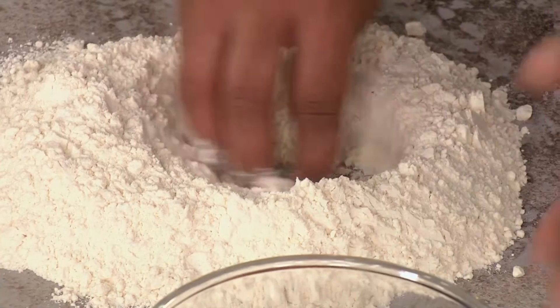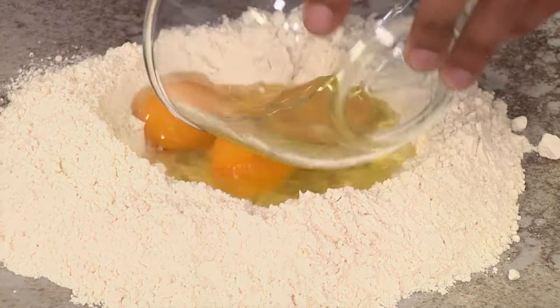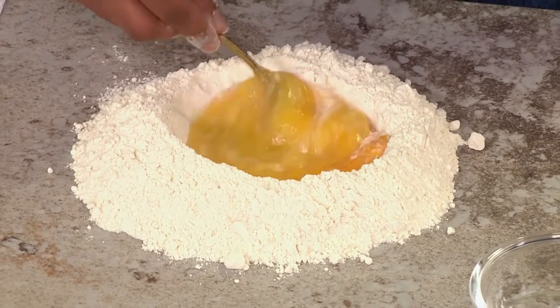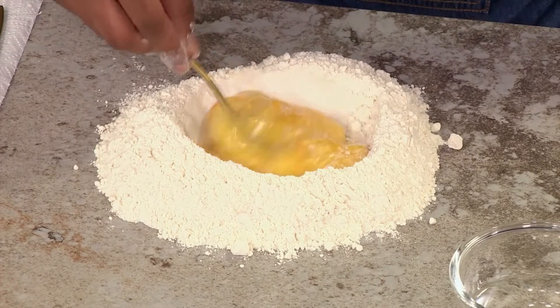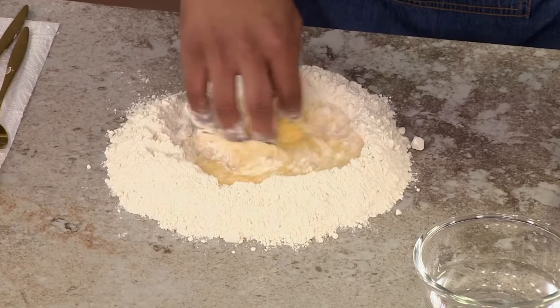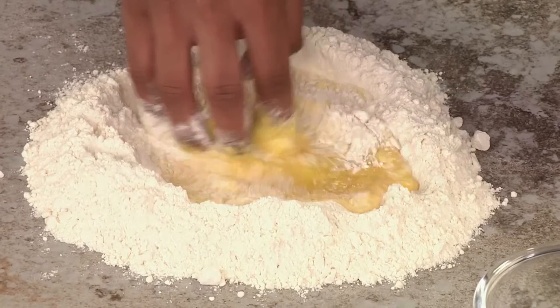I'm going to make a little well here. We've got Dr. Vanzaghi who's actually Italian, so he'll be carefully watching what I'm doing — am I doing it correctly? I'm going to pour my eggs in there and give it a quick little whisk. A really nice tip is to season your eggs at this point, because if you season the whole dough, the seasoning doesn't spread that nicely. So add a little bit of salt into the eggs, or a little bit into the flour — that brings out a lot of flavour in your pasta. I didn't know that either, but it's a good tip.